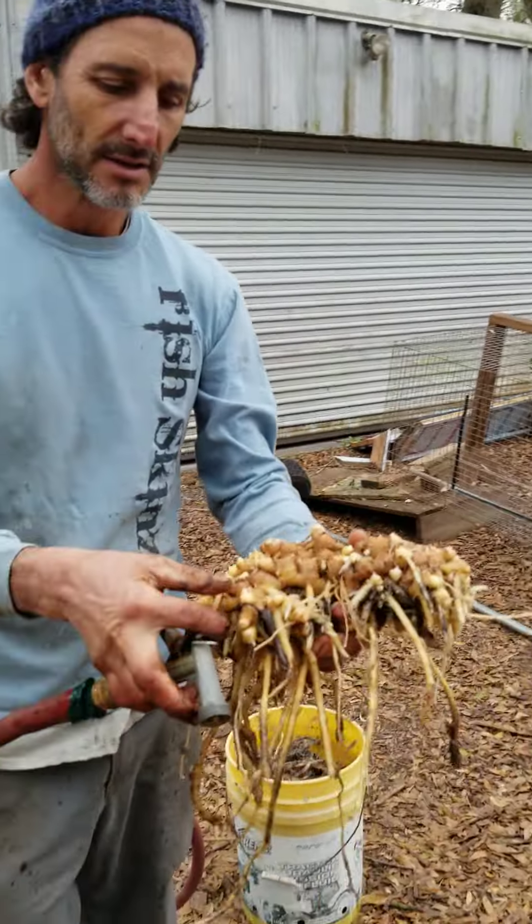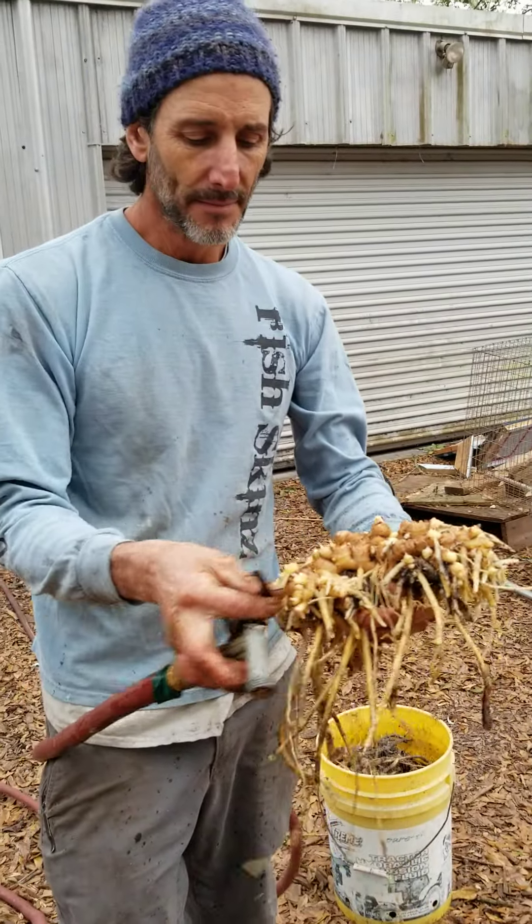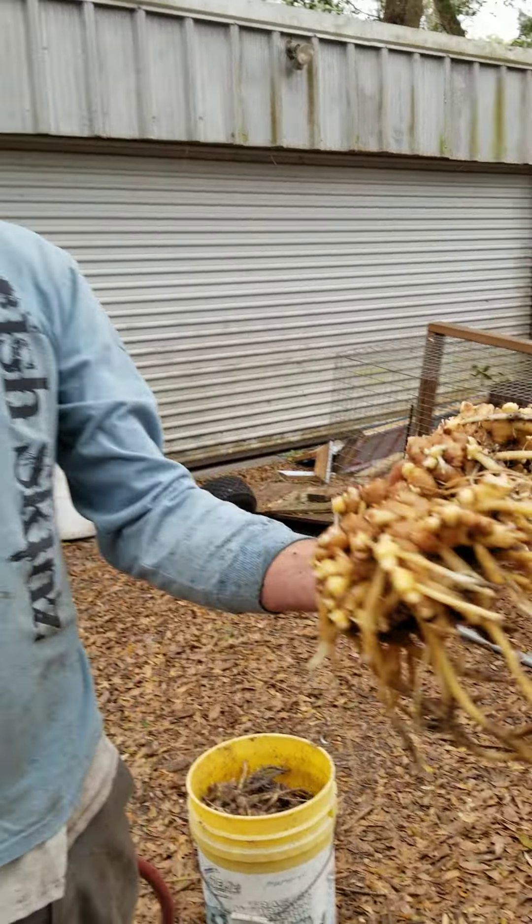That's Zingiber officinale — I'm pretty sure I've said that right. That's the edible ginger. One nice plant.